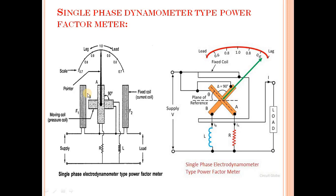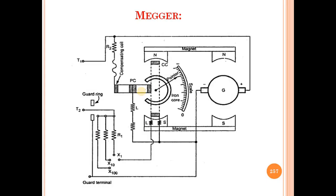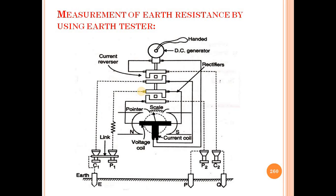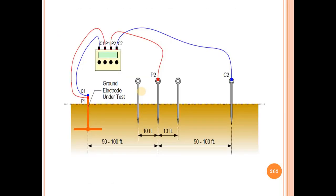Hello everyone, I am Professor N.B. Chate. Welcome to you all in the 38th lecture of Electrical Measurements. So my dear students, we have discussed about the Megger and Earth Tester in the last lecture. We have discussed about its construction, working principle. Then we have discussed about the Earth Tester, its procedure to measure the Earth Resistance.